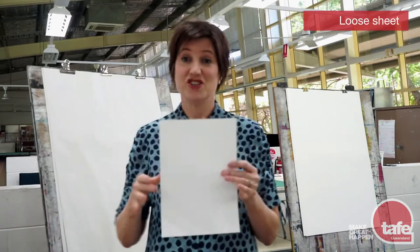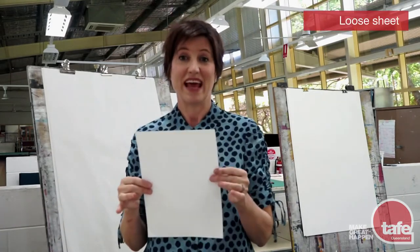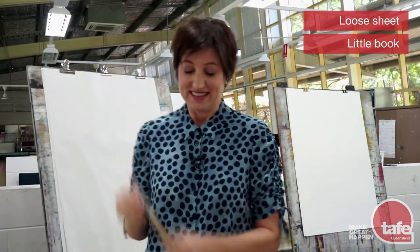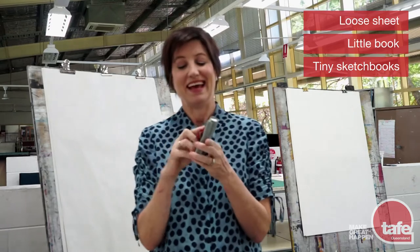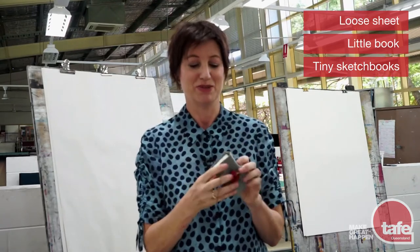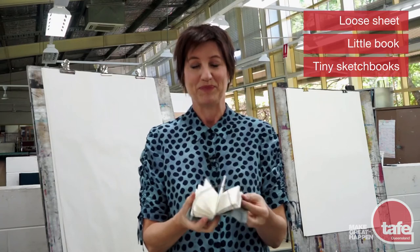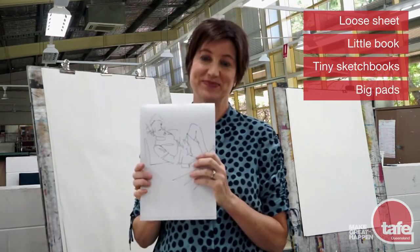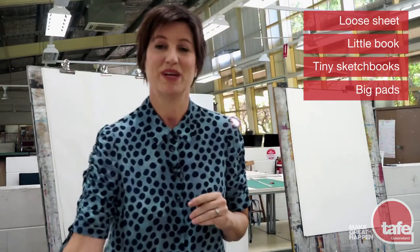Your paper can be just a loose sheet like this, or it can be in a little book. Sketchbooks come in various different sizes — you can have tiny little ones like this, and as you can see I'm a bit of a collector of sketchbooks. Or you can have some big pads like this. Pretty much it's whatever you want to draw in and whatever you might have around at home.